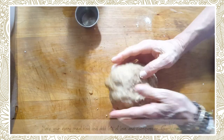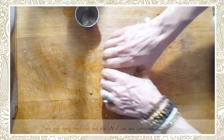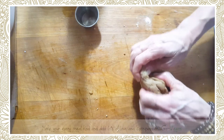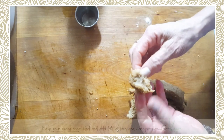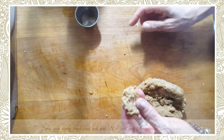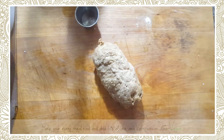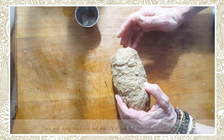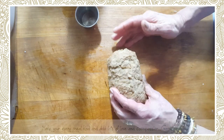At this point you can either leave it as a roll — if you want to make deli meat you can wrap it with cheesecloth — or if you want shish kebab, you just pull little bits like this and throw them into your water. You can even taste it — very good!